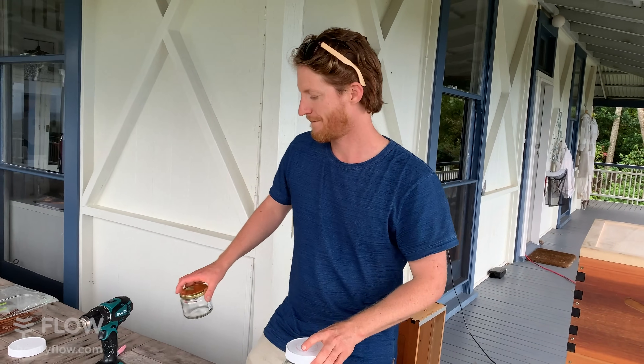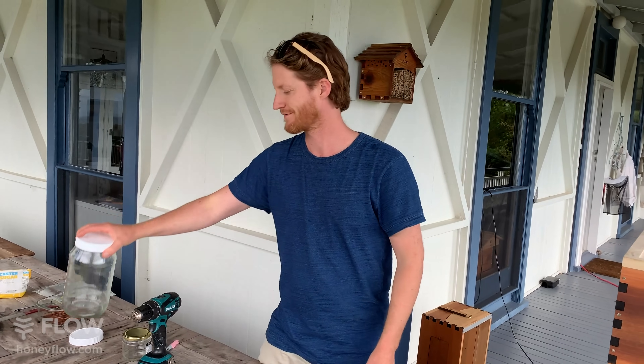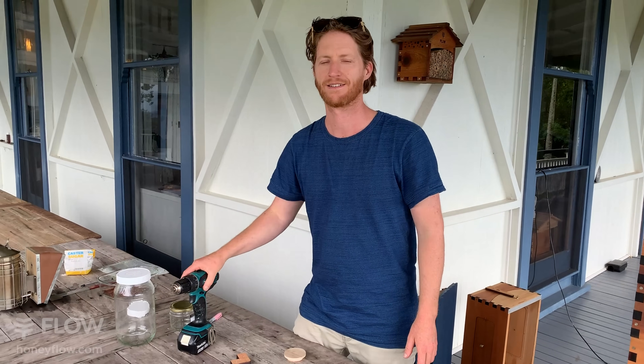Sally is asking what is considered a cold climate — where she is, it doesn't usually get frosts and she sees wild bees active throughout the year. If you've got forage active throughout the year, or your bees are foraging actively throughout the year, then it's pretty unlikely you'll need to feed them. In areas where there are all-year-round flowers, you generally don't need to feed.